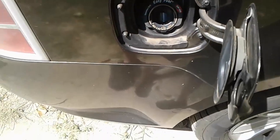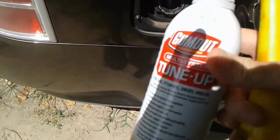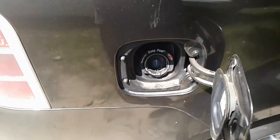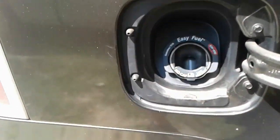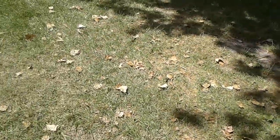So you can't use a funnel, can't just pour it in there. So how do you get any kind of fuel cleaner or fuel system additive into your tank? Well, I got to looking and I figured it out.